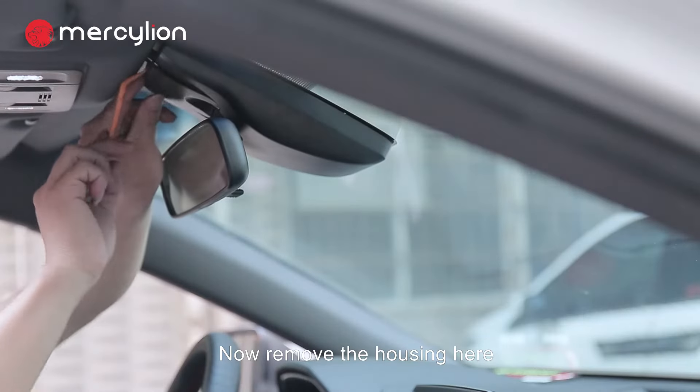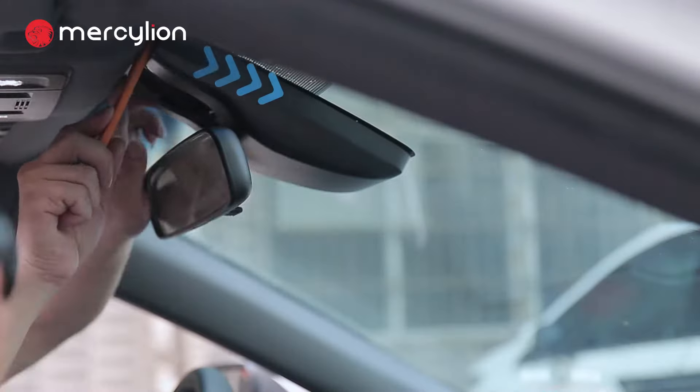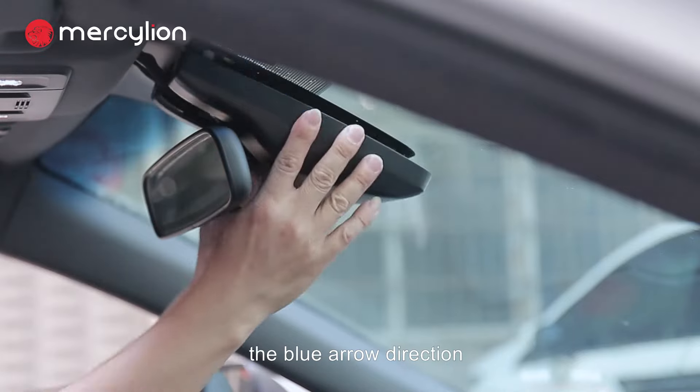Now remove the housing. First, use a pry tool to remove the small plastic part. Then take off the housing along the blue arrow direction.